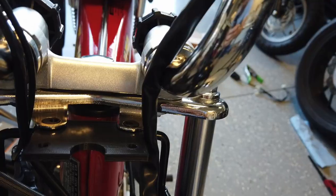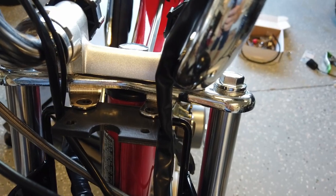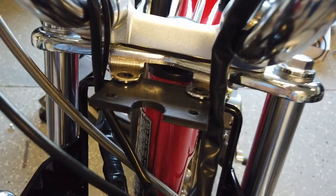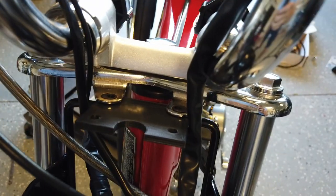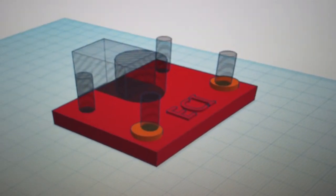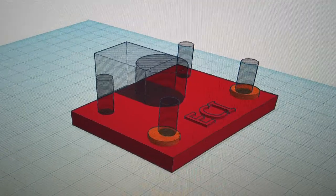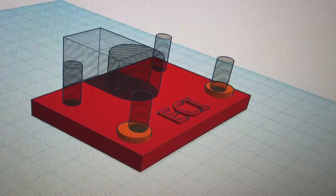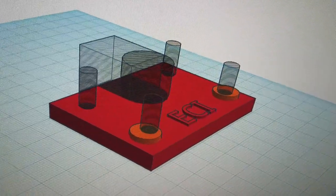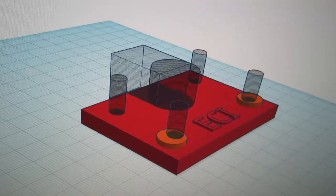I'll put a link in the description to Thingiverse so anyone running into a similar issue can download and print this themselves. If you need one but don't have access to a printer, just shoot me a note — it won't cost much for me to print and send out. This is my final mount for the speedometer on the FAT-MX front fork assembly. For most bikes the fork setup is fine because the speedometer is integrated into the headlight bucket, but for my 1976 bike I needed a separate mount for the front fork system.